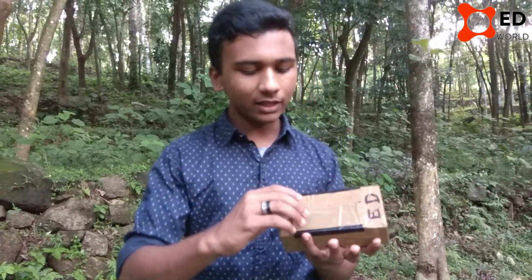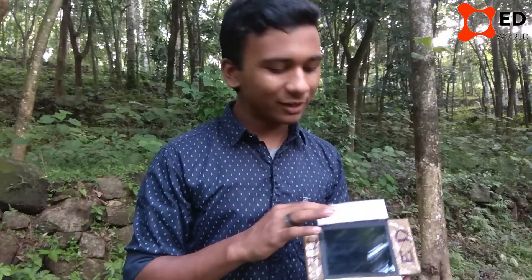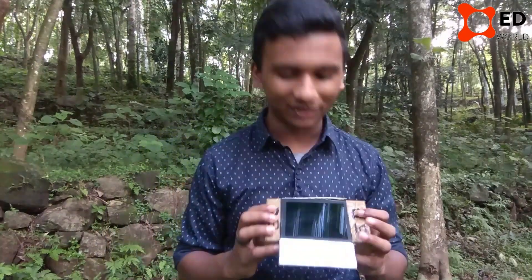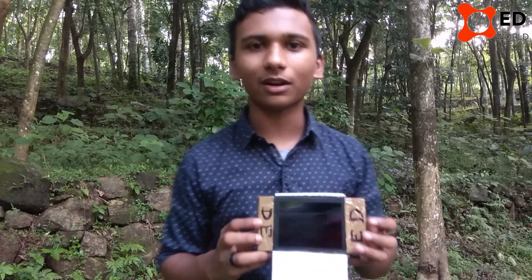I told you that we have a glass here. We have a glass here. We have 50 tons of glass here.